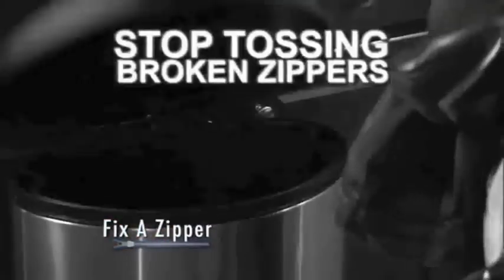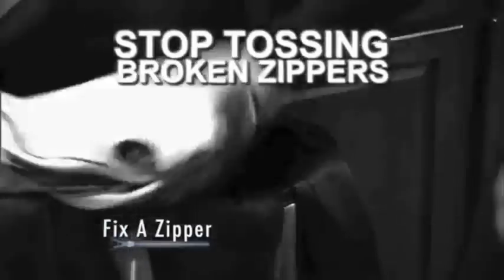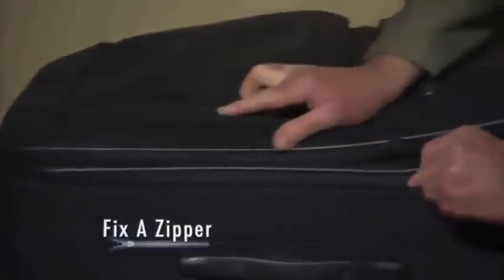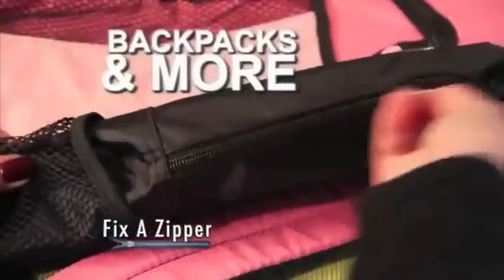It couldn't be easier. Stop tossing clothes, bags, boots, and more just because of a broken zipper. And never pay big bucks to replace a zipper again. Fix-A-Zipper instantly repairs any zipper, big or small. Use it on camping gear, book bags, sports bags, backpacks, and more.